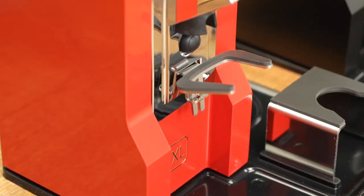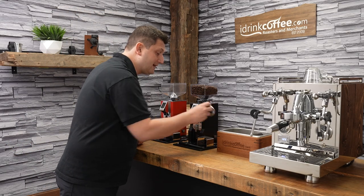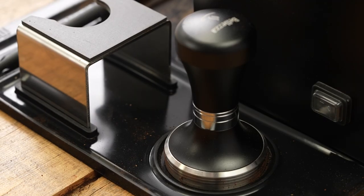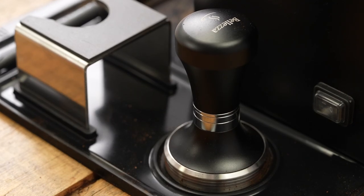It comes with a tamping stand to support your portafilter when you're tamping, and of course the mat itself. There is a little spot for the tamper here, but of course the tamper does not come with the grinder — this is the one that came with my machine.